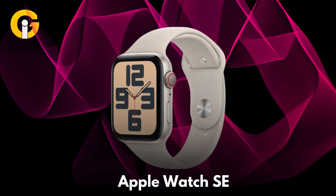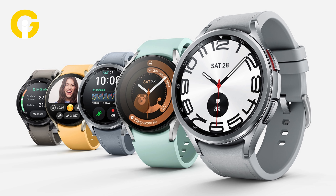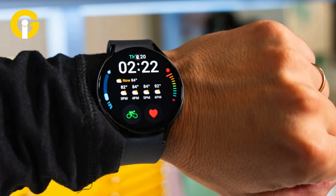The company is also reportedly working on a competitor to the Samsung Galaxy Watch FE with its Watch SE. It's likely that this wearable will be priced around the $199 mark, similar to the FE. To keep costs down, the company might use a rigid plastic frame.